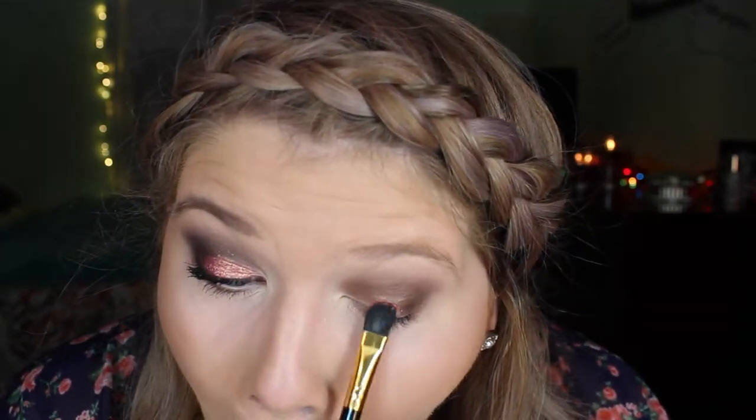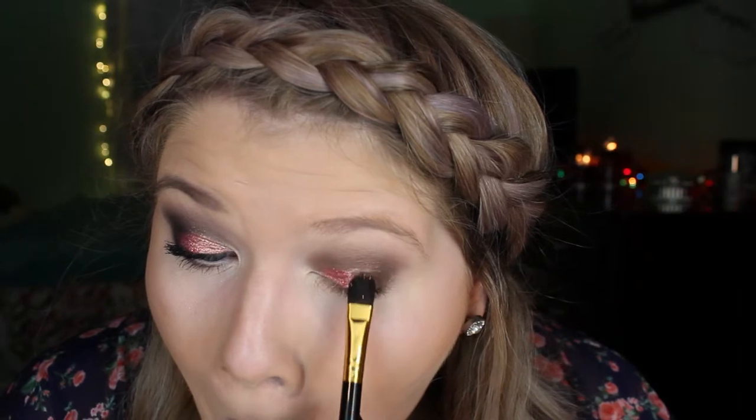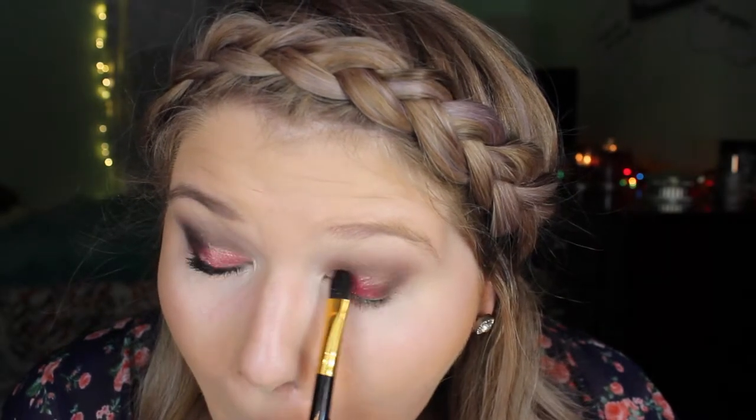Now taking a flat shader brush and MAC's Pigment in Rose, which is my absolute favorite pigment, I am just packing this over the glitter glue to give it a really nice, foiled look. I love this look with the fall time — it's so pretty!